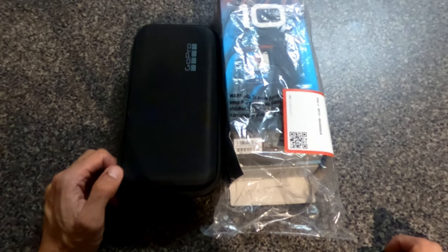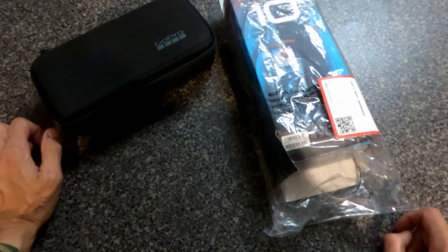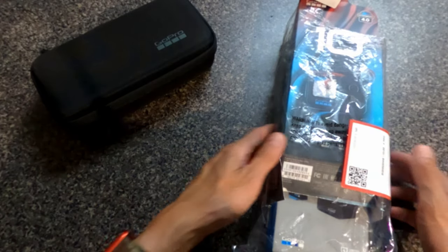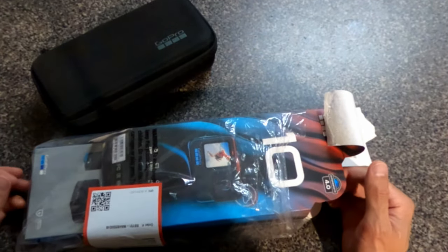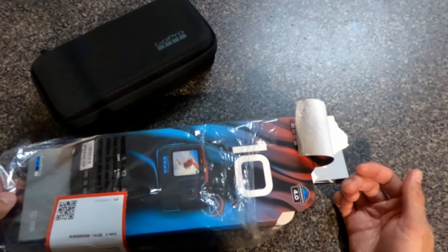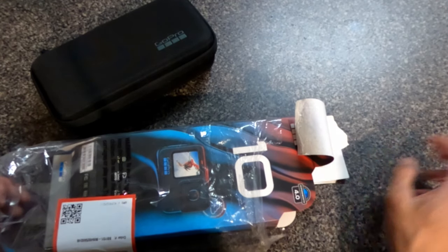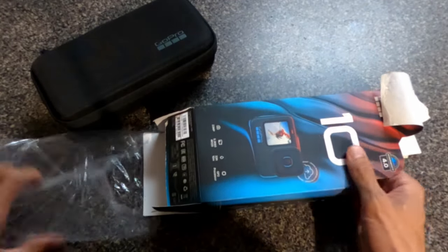This is a quick overview — not a review — of the GoPro Hero 10. I got it earlier this morning, opened it up, played with it. I'm actually recording with the GoPro Max 360 because I love the audio quality.